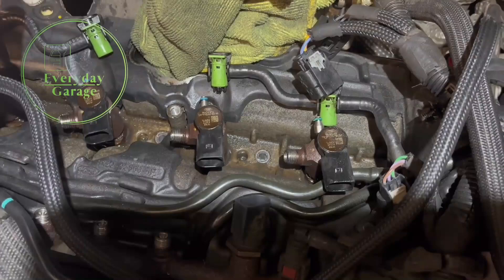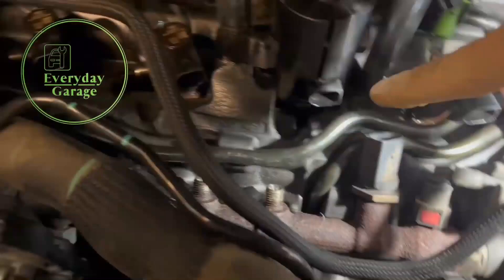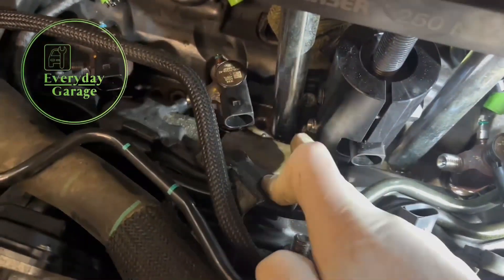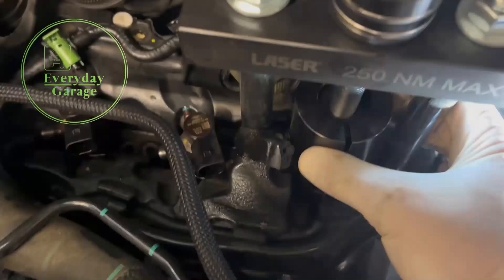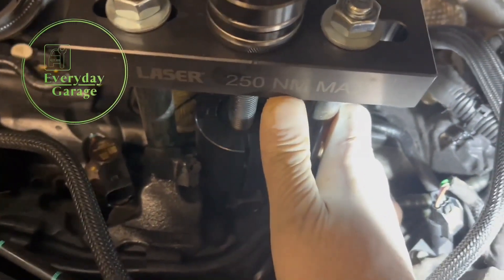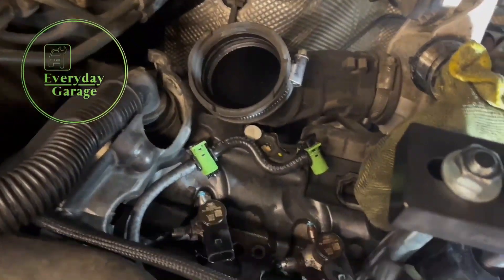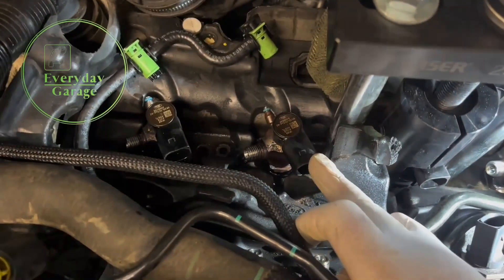I've got the puller connected up over the injector. You can see the injector socket here, and around the side you can see the injector connection. This is the clamp that's going to go around it. We can apply up to 250 newton meters of torque to this nut to see if we can remove the injector safely without breaking anything.